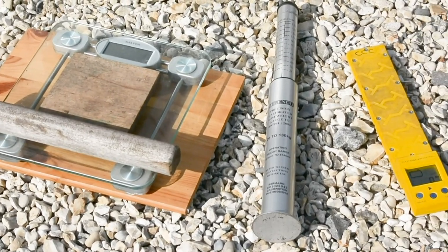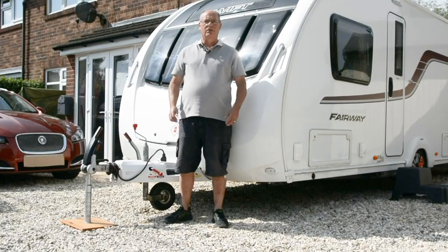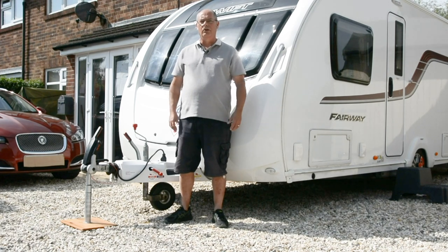Here is a selection of tools that can be used for checking nose weight. For a stable, well-behaved caravan or trailer you need a certain amount of downforce. This is known as nose weight.